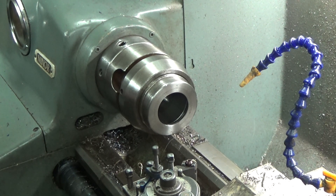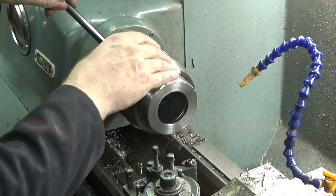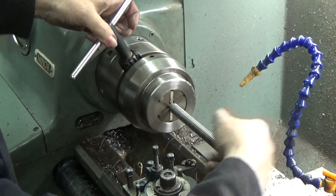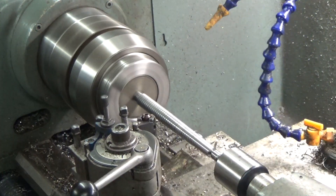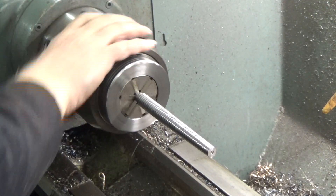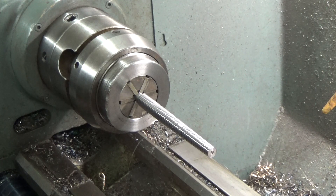Here we see the machining of the entry taper. In reflection, I should have done this at the same time as the relief turning. The rotary table on my mill has the same nose as the lathe, so I can carry the workpiece and chuck it across together.